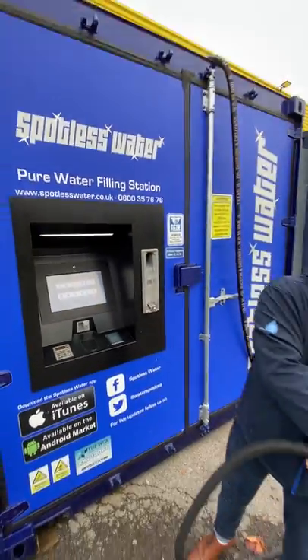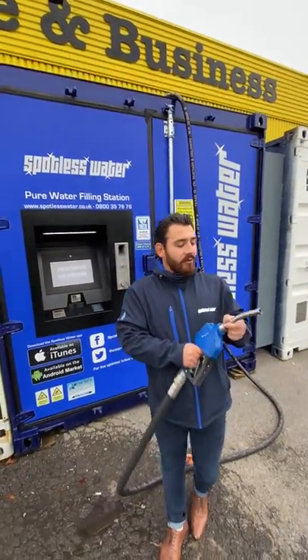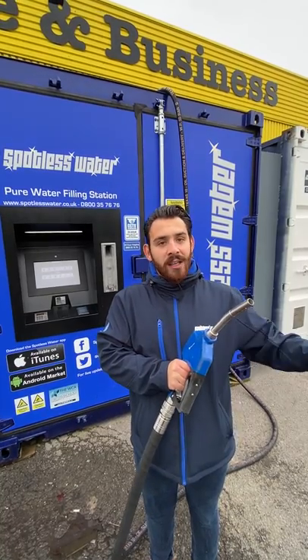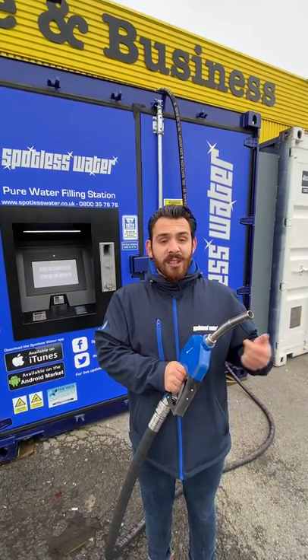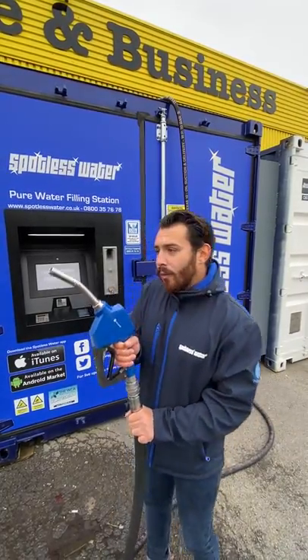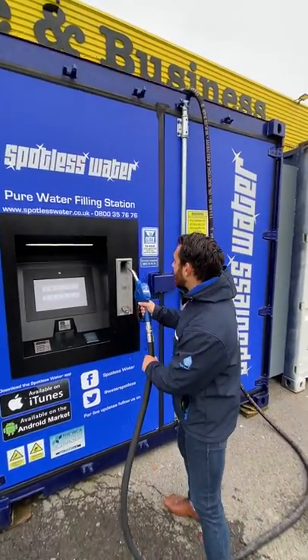A handy feature: we've got an auto shut-off valve just at the bottom here. The minute water starts going into that little hole it'll cut itself off automatically, so you're safe in the knowledge you're not going to flood your van or overfill your containers. When you're all done, just put the nozzle back on the cradle.